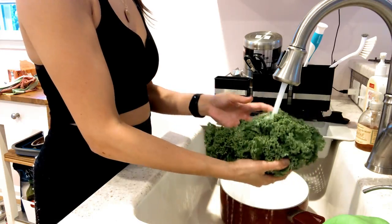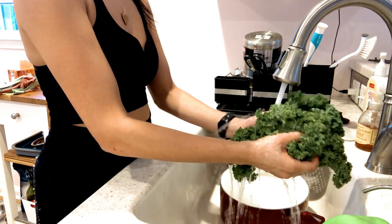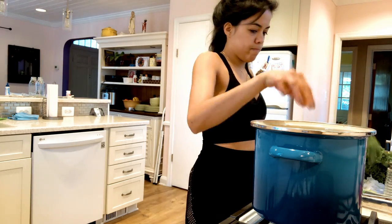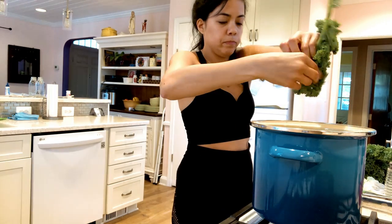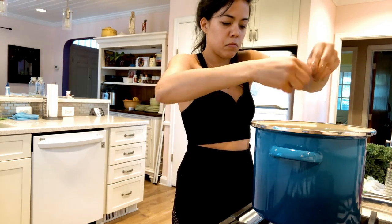Now we're going to wash the kale. Just make sure it's really clean — you might have bagged kale which is also completely fine. I'm going to cut it into small pieces or rip it up and put it straight into the pot. I'm making sure this is the last step because you don't want to overcook the kale — it needs a nice crunch.